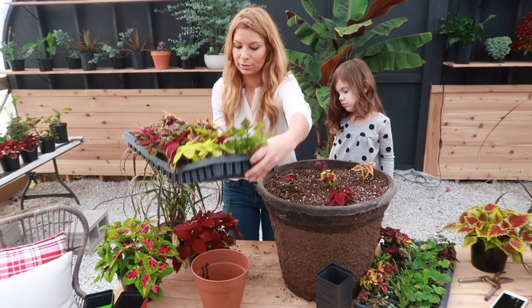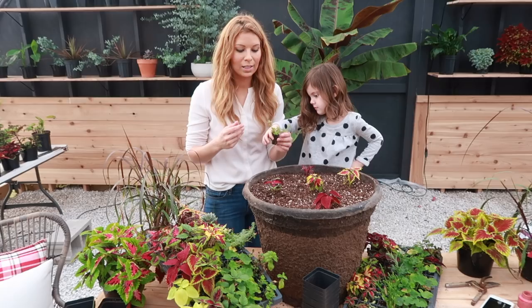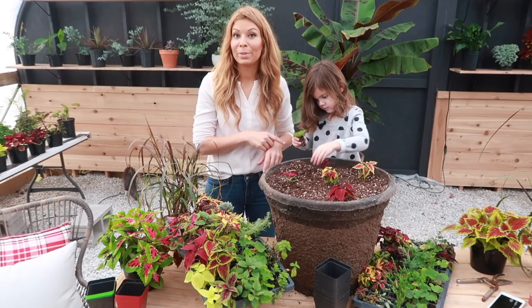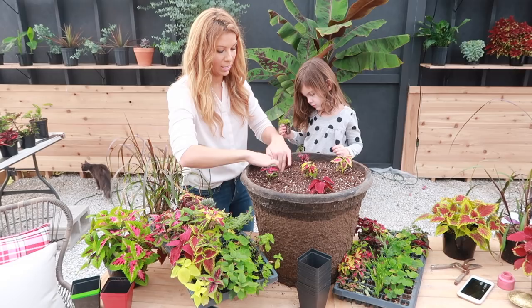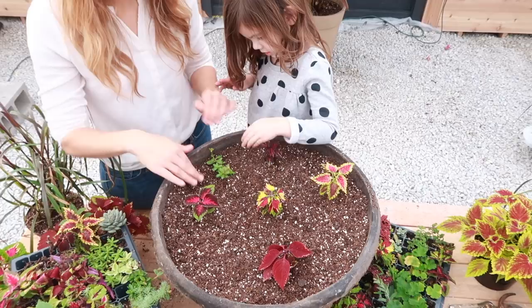We've got some Ubi here. Ubi are fulsome — they're kind of like a succulent but they do really well and just trail really long. This one actually gets a hot pink flower on it, so it'll be a really nice one. We're going to keep it towards the edge.